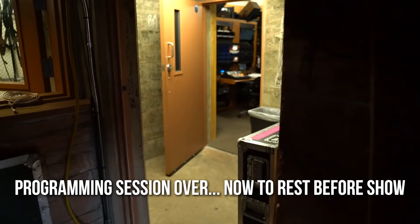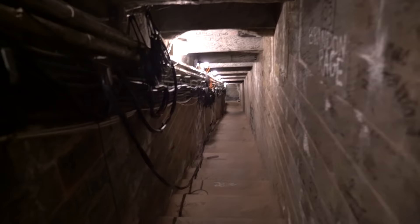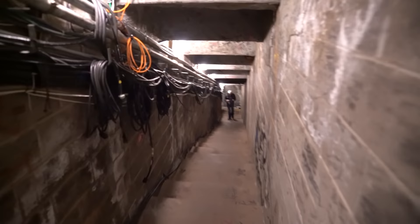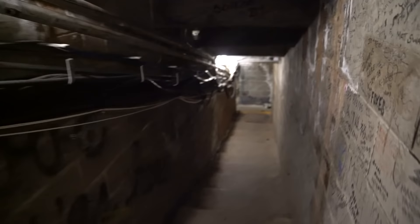Where do I go? This way? The famous tunnel? I mean, I've seen better tunnels. Oh, this is really cool — the famous, world famous. I'm too tall for this. Max, what do you think of the secret tunnel? It's pretty secret and cool.